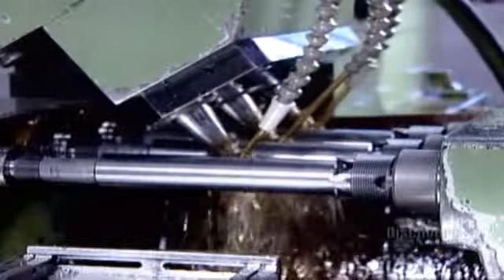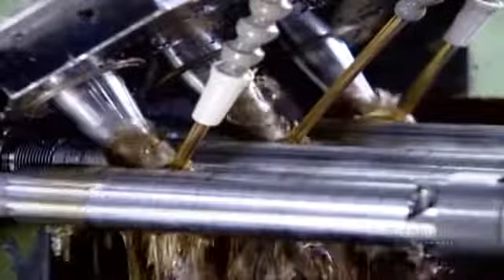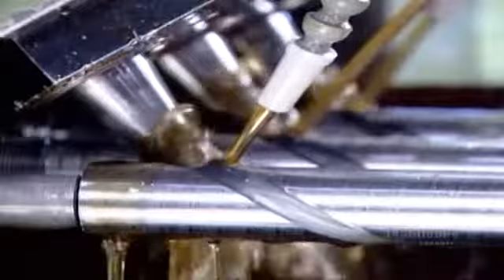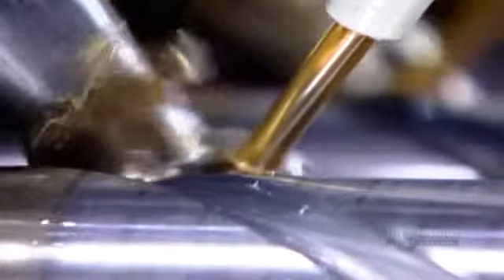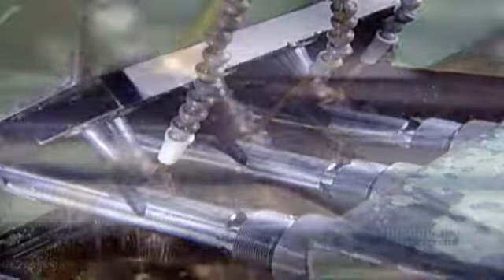Next stop, a computer-guided milling machine. It works on three blanks at a time, carving helix-shaped ridges called flutes. The flutes run almost the full length of the blank. Once again, lubrication is essential to prevent overheating.